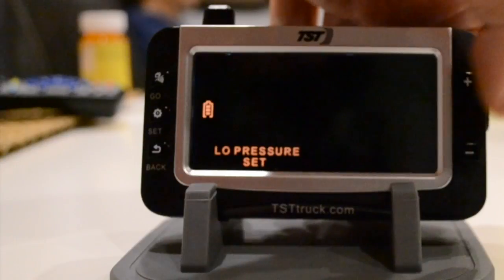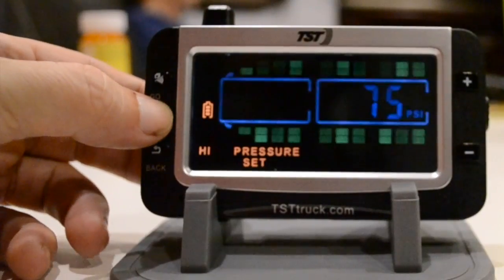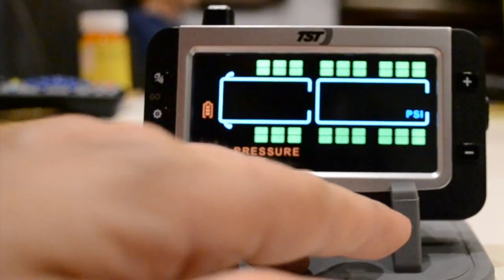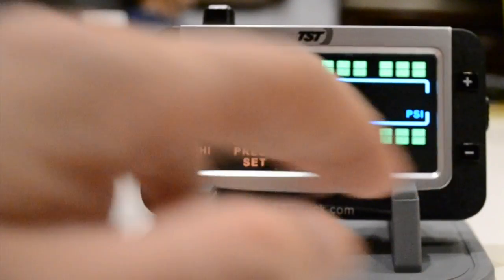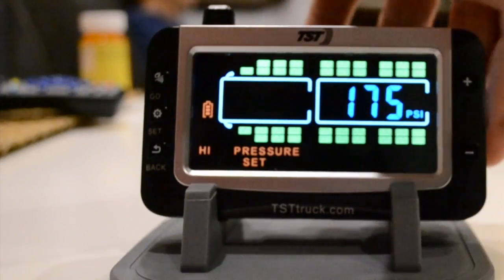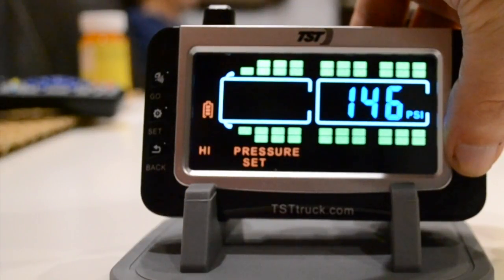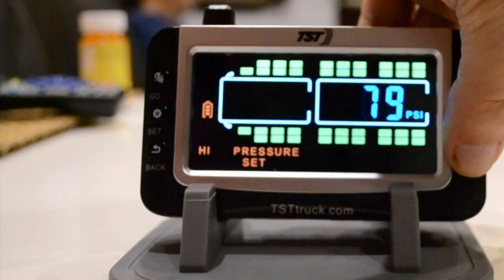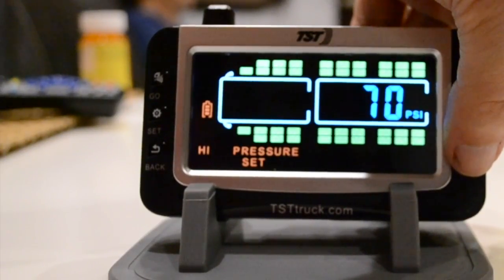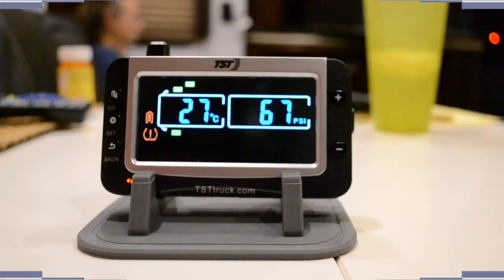Then scroll back to the high pressure setting and click set there. The front ones are at 75. Press go and you can see the next axle is at 175 — we need to bring that down to 70. Just hold your finger on the minus button to bring it down, then press set again to lock it in place.